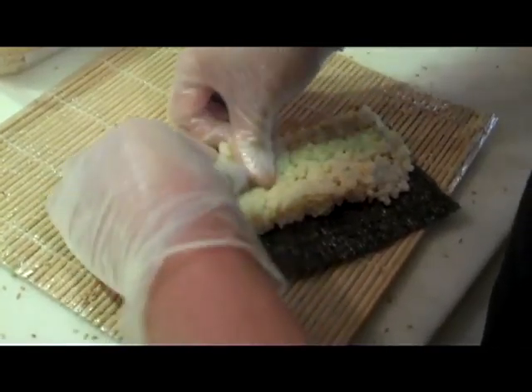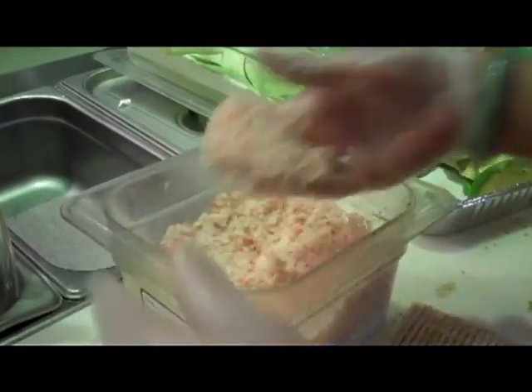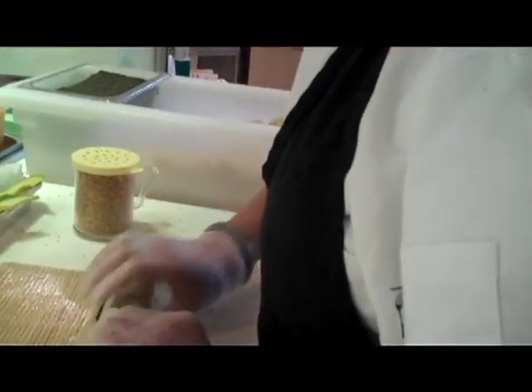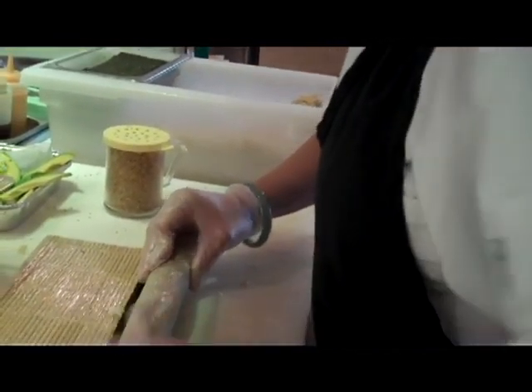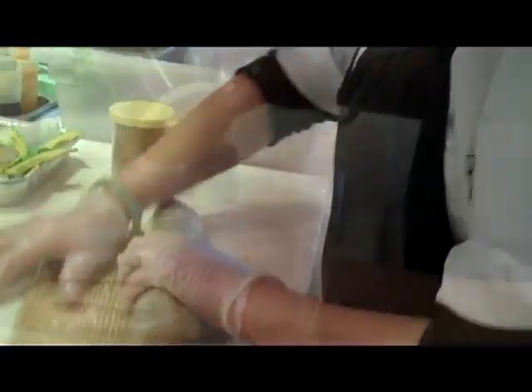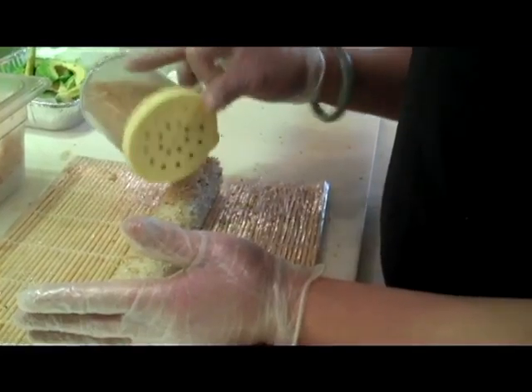First, what Wendy does is she'll take the rice to attach it to the seaweed. She puts the crab meat on the back side of the sushi, along with the cucumber and avocado. Using the bamboo mat to roll it, it'll give the sushi a nice uniform shape.